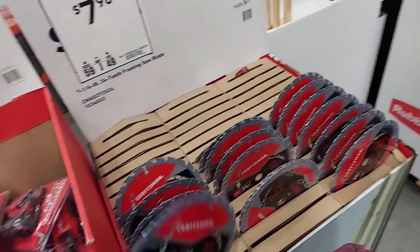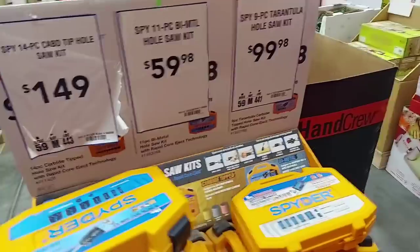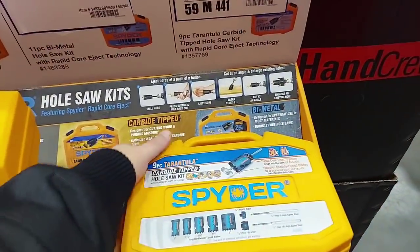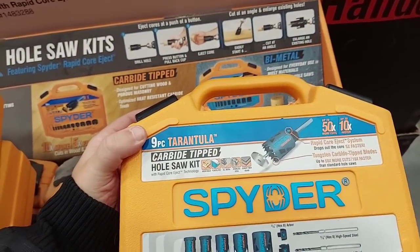This one is dried up at $7.98 — you don't want these, get the Diablos. There's a big deal on Loctite at Home Depot. They dropped the price on these carbide-tipped sets — they call it the Tarantula, nine-piece.